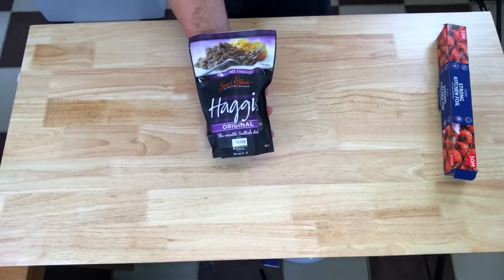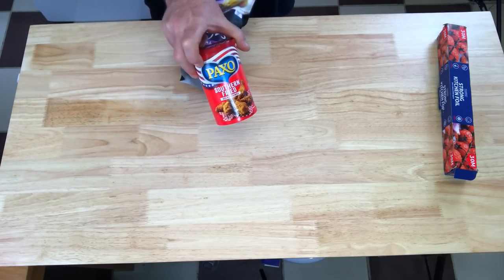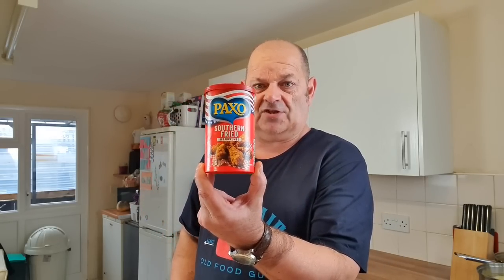Hello everybody, welcome! Today we're going to be doing haggis for Burns Night. It's a day early but I'm busy tomorrow with fakeaway takeaway Wednesday, so I'm going to do it a day early anyway. I'm going to do haggis, potatoes, sweet potatoes - mash it all together, turn it into a little patty like a burger. I'm going to cover it with southern fried. I wanted to use panko breadcrumbs but I had none in, so I'm going to use southern fried. I've seen the recipe online but not with the southern fried, so let's see if we can get that nice southern fried crunch on it.